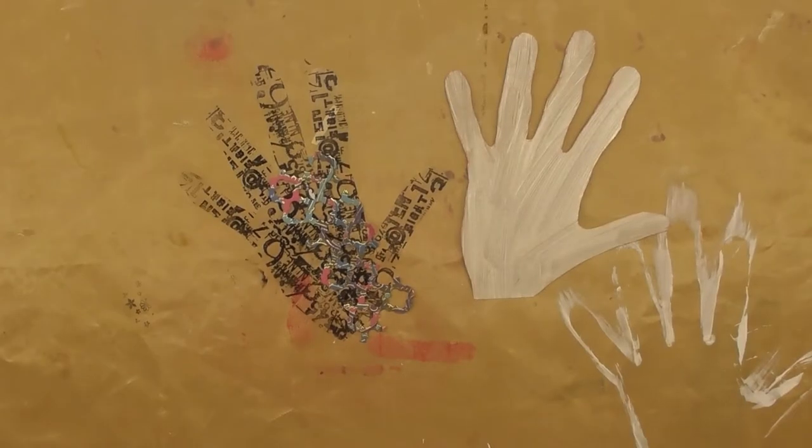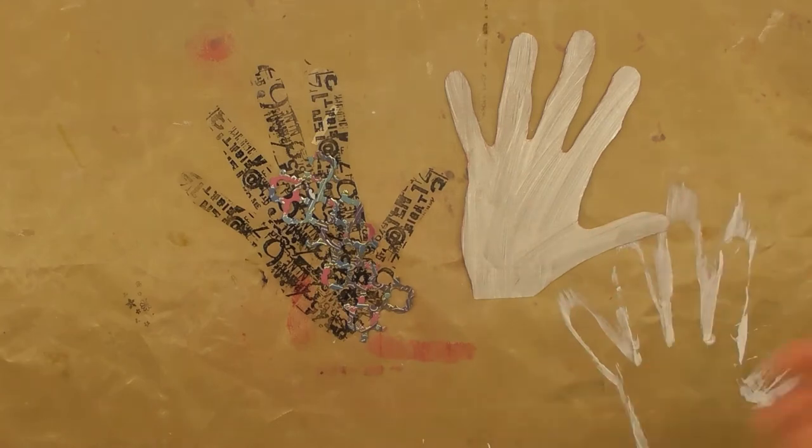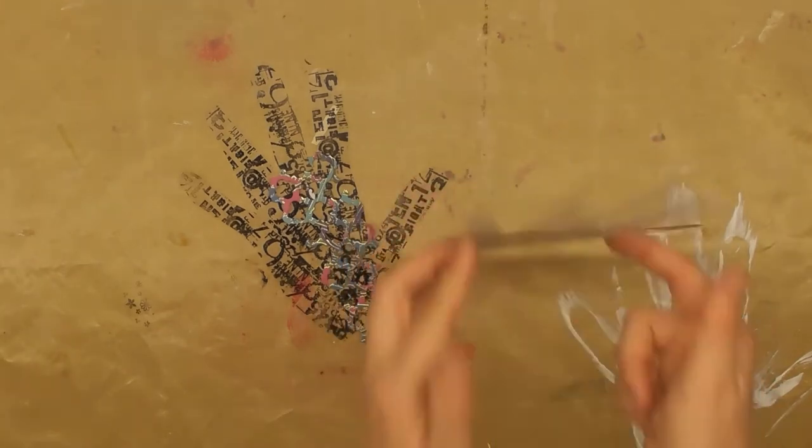Welcome back to my channel. Today I'm sharing a project I'm busy with for a swap in a local group — it's a swap of a friendship hand, or hand of friendship, and it's literally your own hand traced and embellished to swap, just as a gesture of kindness and friendship from afar, especially in the current situation of social distancing, just to say that there are bridges between friends and fellow crafters.